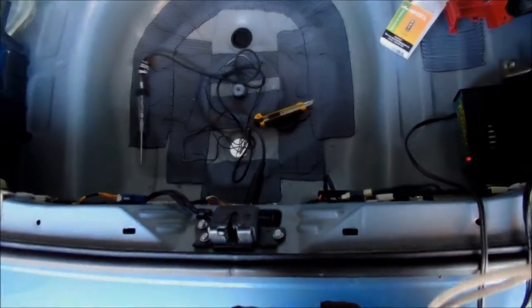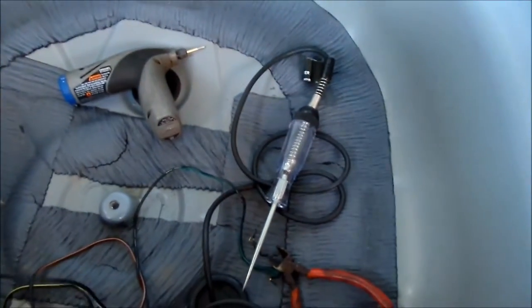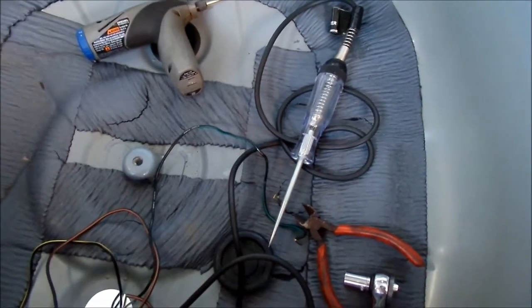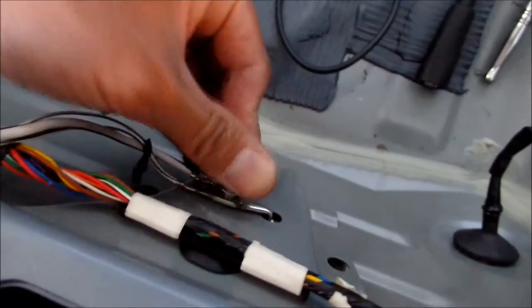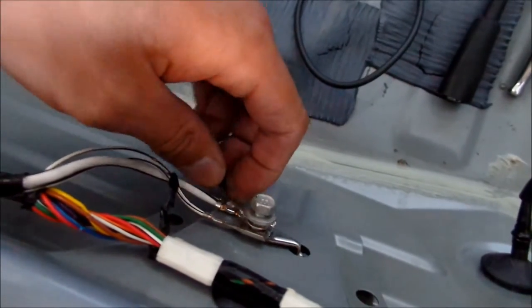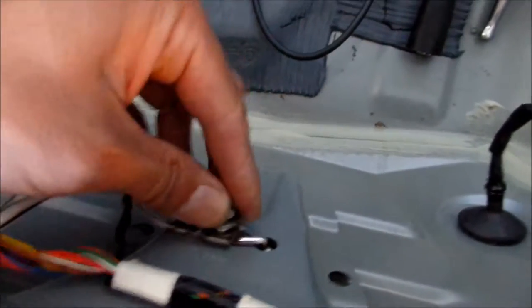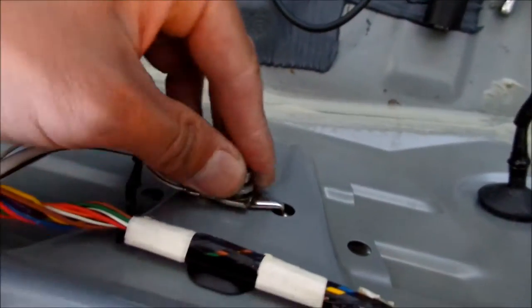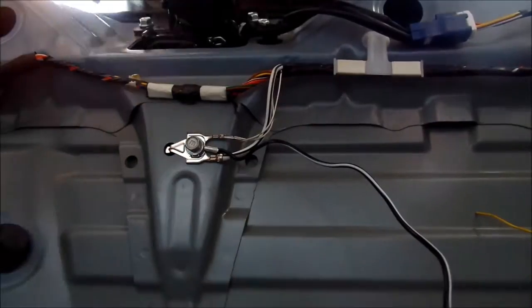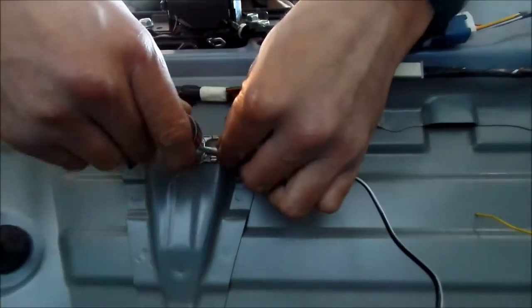It's taking a little longer than I thought. I have to grind this open with a Dremel a little bit so it'll fit in. Installing the ground first. This is going to be hard with one hand, so I'll turn the camera. Actually not too bad — I just have to make sure I hold it. Let's go ahead and tighten this down.